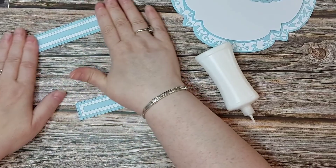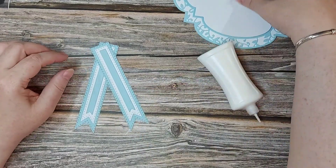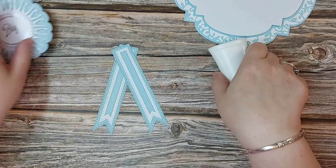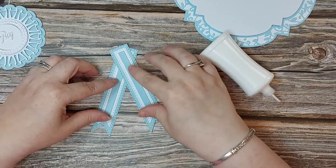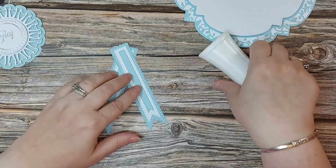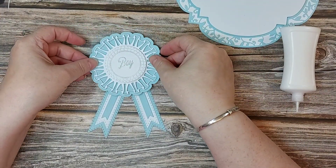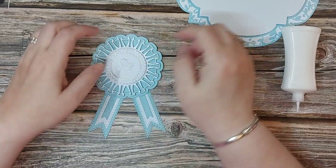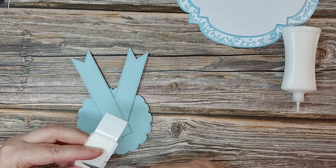They're now made up. I cross one over the other and work out how long I want the tails — I don't want them really long, about there. I'll place adhesive on the back of one, cross it over the other. You could cut these shorter and place them just to the bottom of the rosette if you don't want all that bulk at the top — it's completely up to you. Make sure the rosette is more or less central and press firmly.